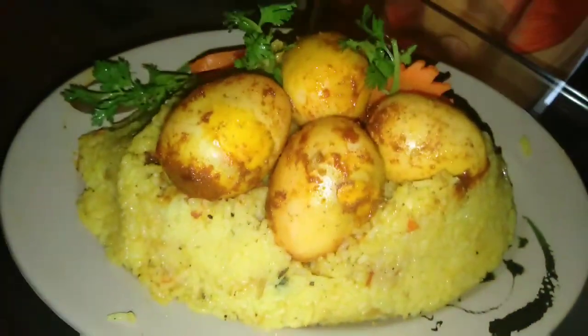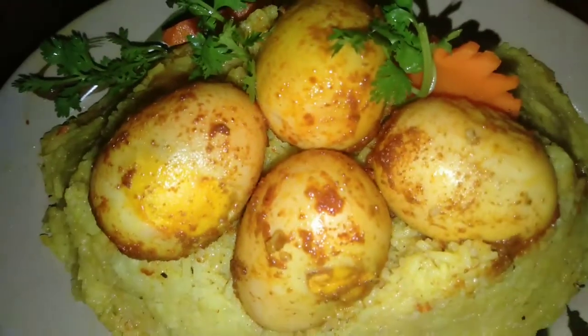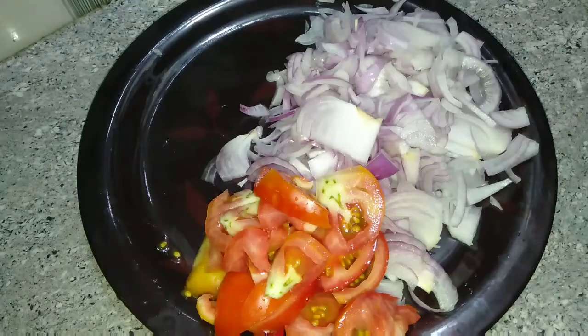We are going to add a little bit of egg burri and chicken. We are going to add it to the meat and chicken. This is our oil in the pan.